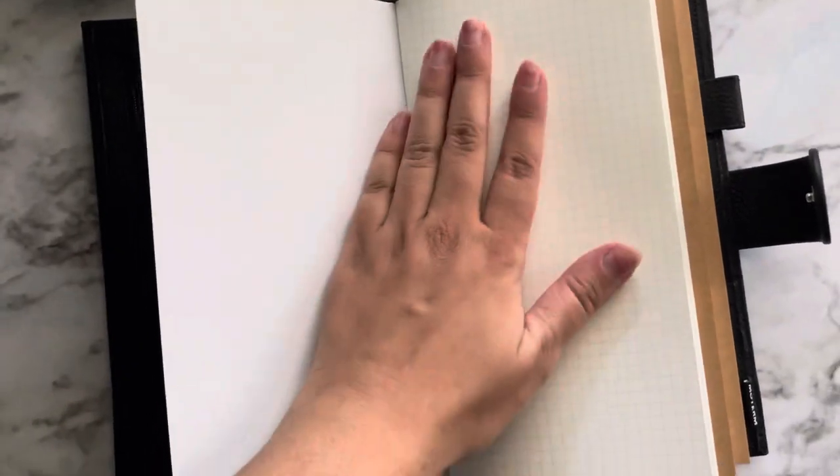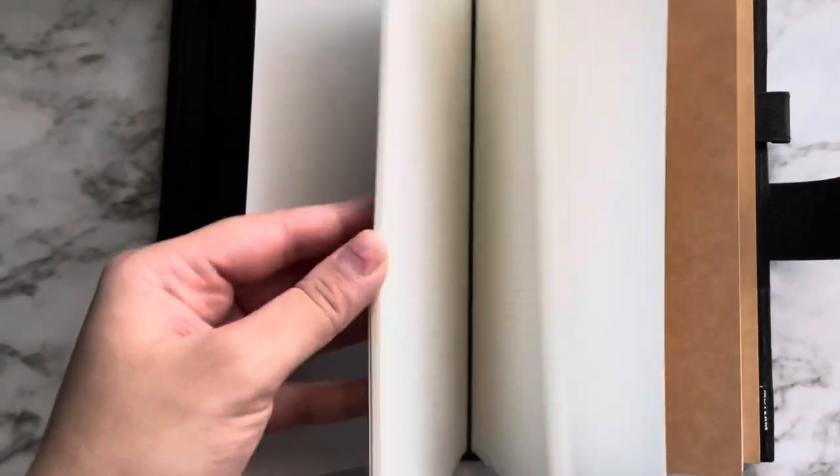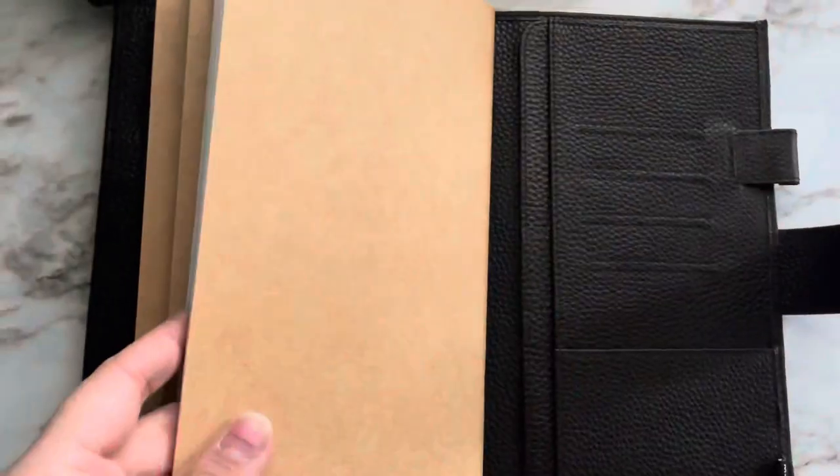It comes with really nice paper. It's got a grid, a line, and a loop, it looks like.